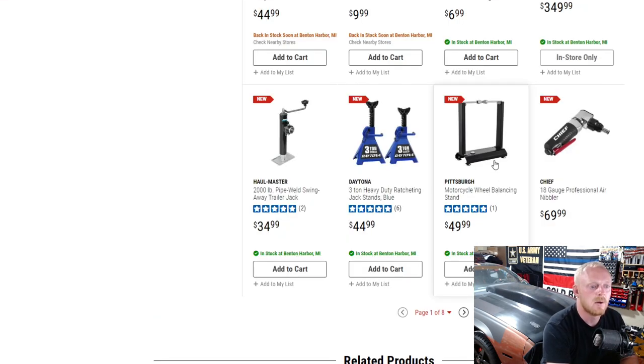Here they have a motorcycle wheel balancing stand — not something I've looked at since I don't have a motorcycle. Then there's an 18-gauge professional air nibbler, which is pretty handy to have, at $70.